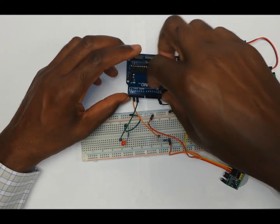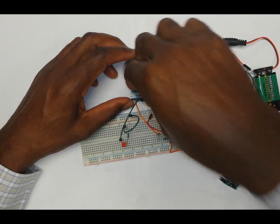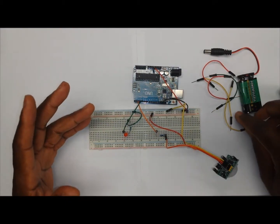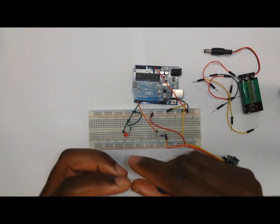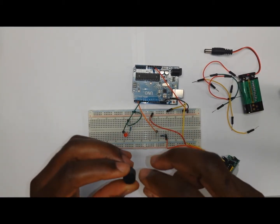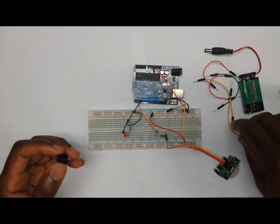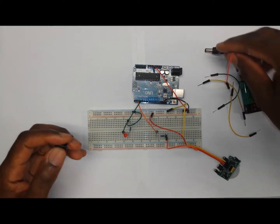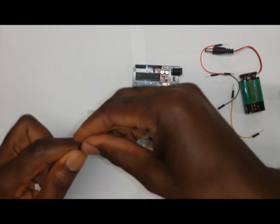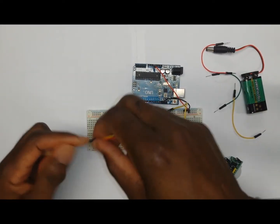We're going to use pin number four — which is this one right here. This completes the wiring of the LED. Now the last thing that we're going to wire is going to be the buzzer. The buzzer has a positive and negative leg also. What we're going to do is put it onto the breadboard and then use two wires to connect it to the Arduino and the negative part of the breadboard.